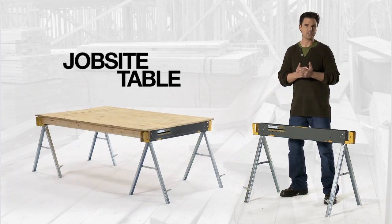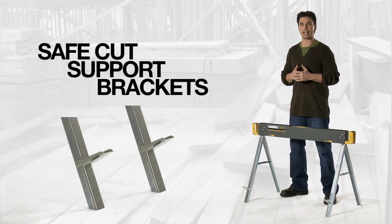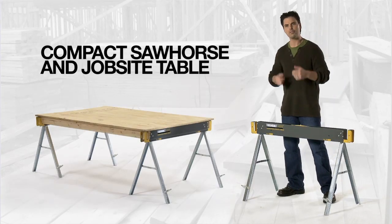All-metal sawhorse, job site table, safe-cut support brackets in a compact design. With all these features at such a great price, you know it's got to be Tough-Built. So now you've seen how it works, go try one for yourself.